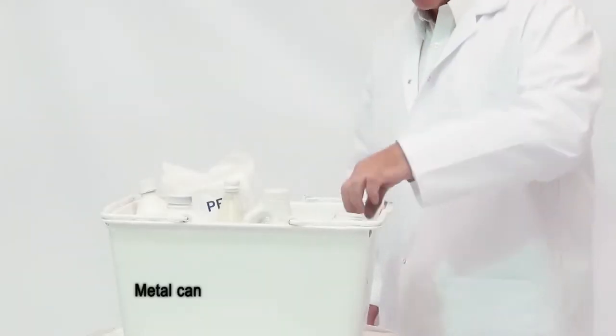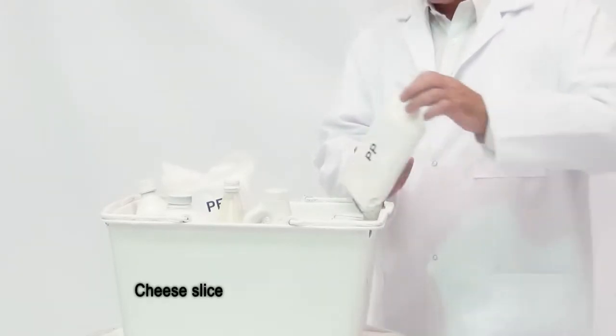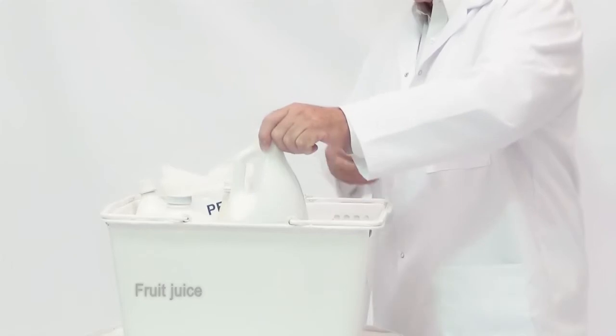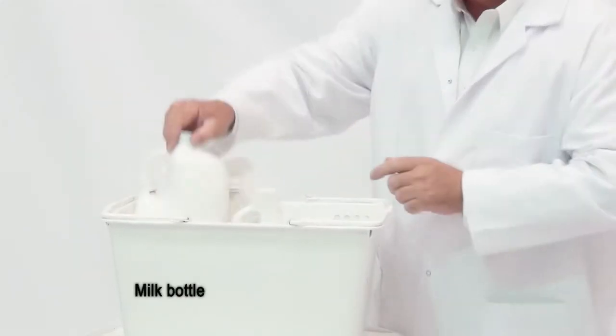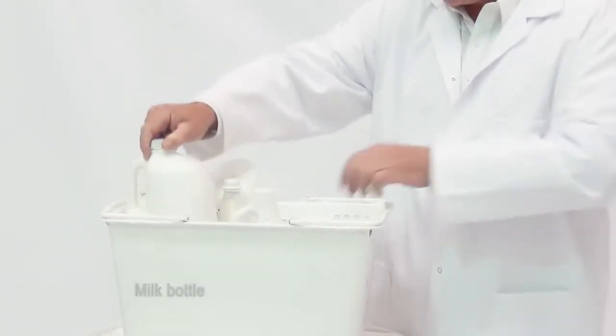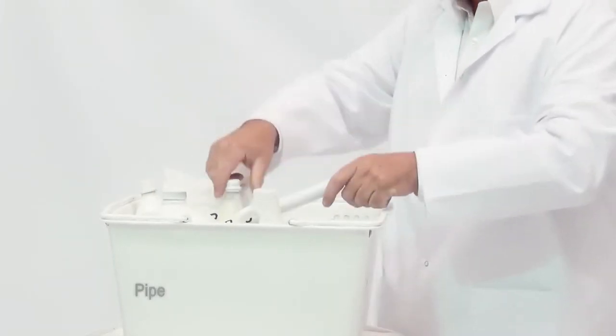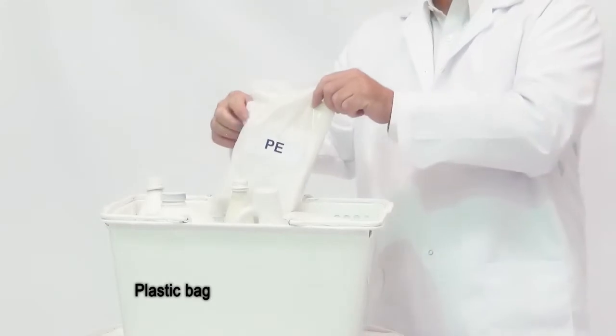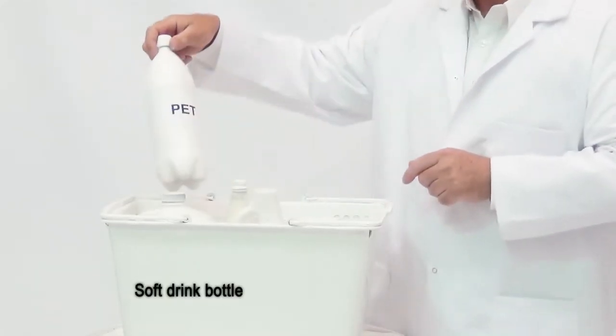And like most other competitive inks, PolyTIJ 8.5 ink prints on: polypropylene, low-density polyethylene, high-density polyethylene, PVC, glass, polyethylene, and even PET.